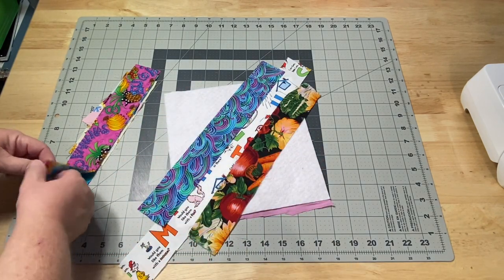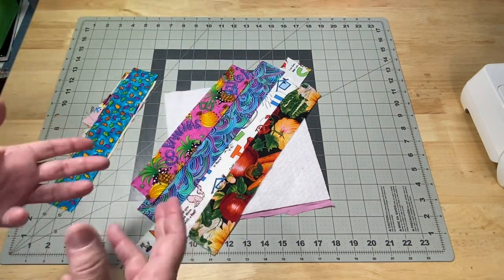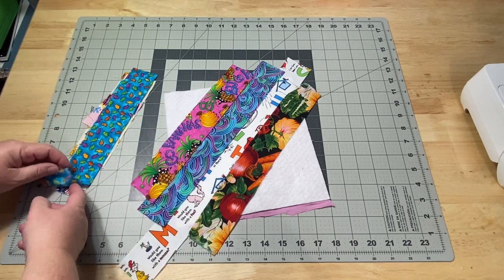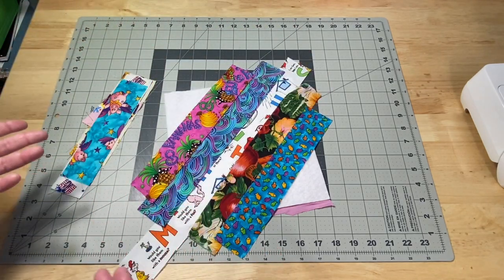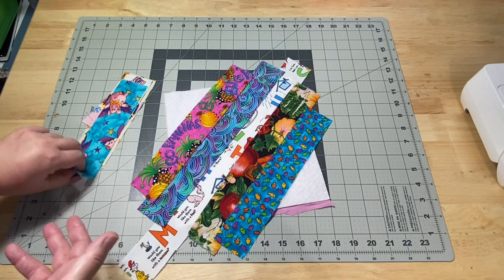I am using my cotton batting that I always like to use. It is nice and thin. I really enjoy this cotton batting — when you press on it, it presses nice, and I don't have to worry about any type of polyester melting to my iron or anything like that. But you can really use any type of batting you like.